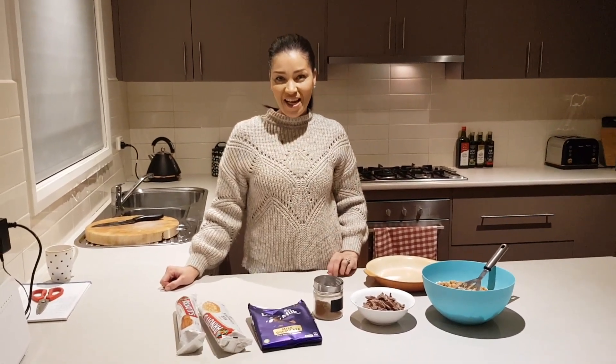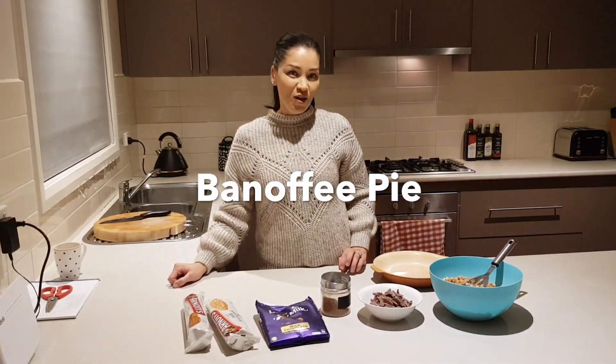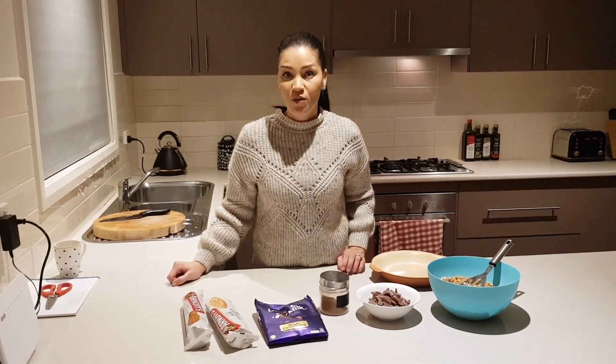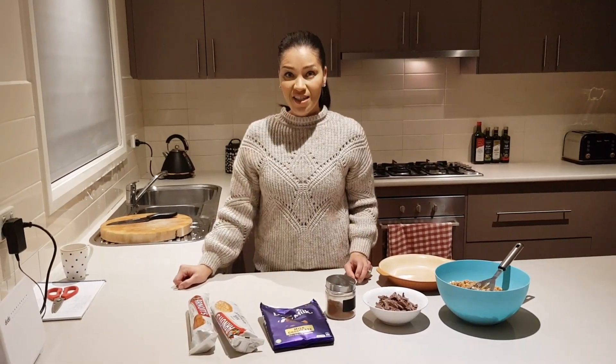Hello everybody, so today I'm going to make a banoffee pie with my own take on it. I just want to get some dessert for the family because it's a Sunday night. Now we'll get into the ingredients list.